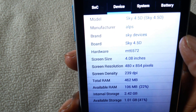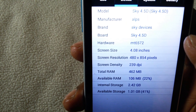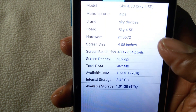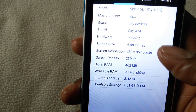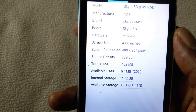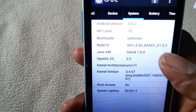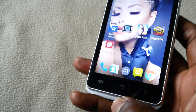The model is Sky 4.5D. Of the internal storage I have about 2.42 gigabytes left of the 4 gigabytes it's supposed to have. The Android version is 4.4. One thing I don't like about this cell phone is that the touchscreen is not quite sensitive, which for most people is okay.